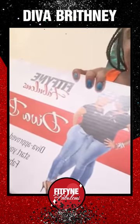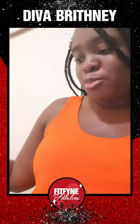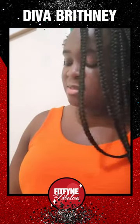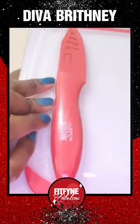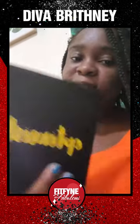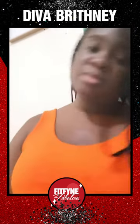To use my Fit Fine and Fabulous Diva Box, it had a jump rope, a water bottle, a measuring cup, a cutting board with a knife that says Fit Fine and Fabulous on it, a journal, meal prep bowls, and a tripod.